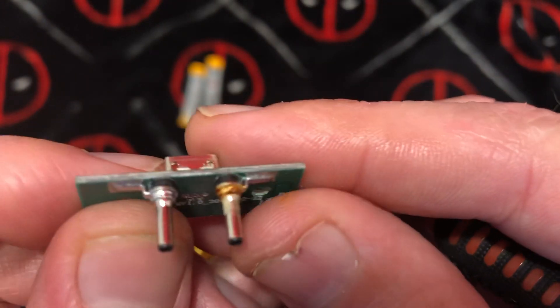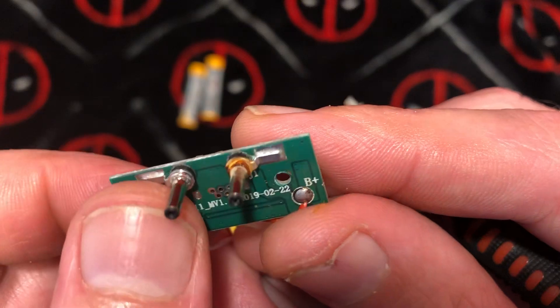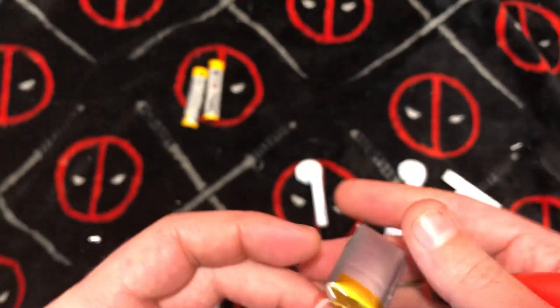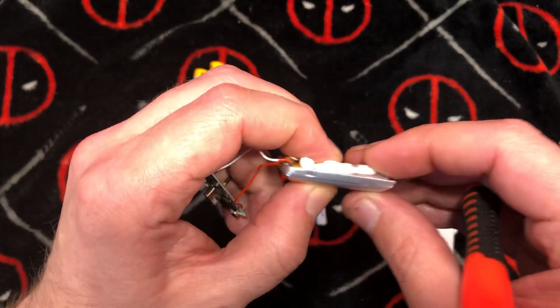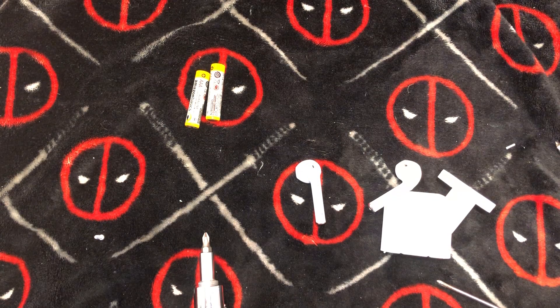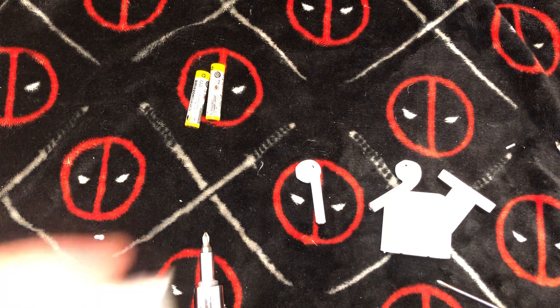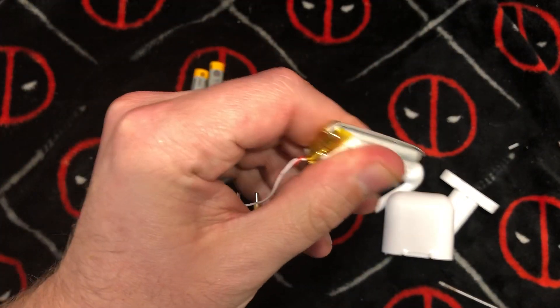Okay, so is that rust? Yeah, that's rust — that's rust, that's not good, you guys. I wonder if I have another battery around here I can show you. These little batteries are super popular, they come from China — thank god for them.